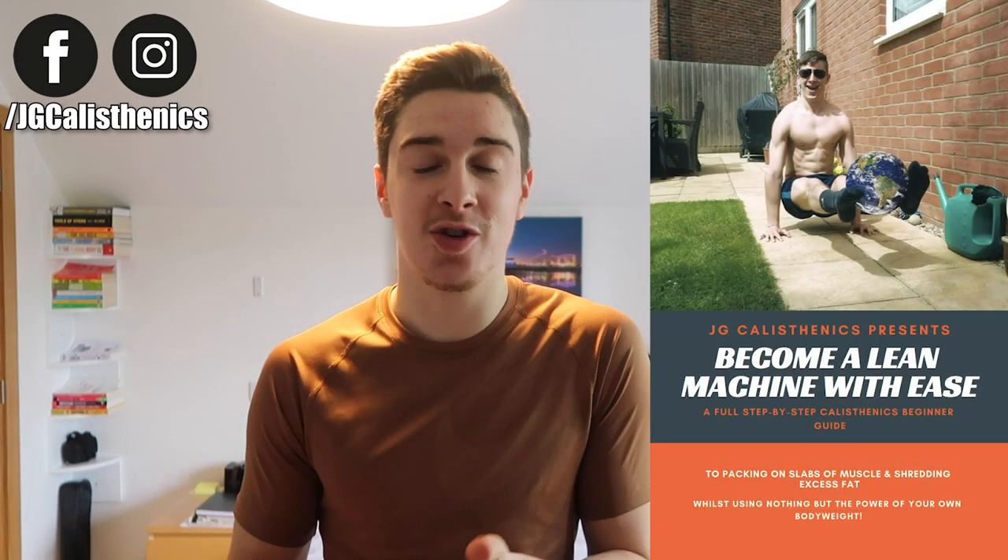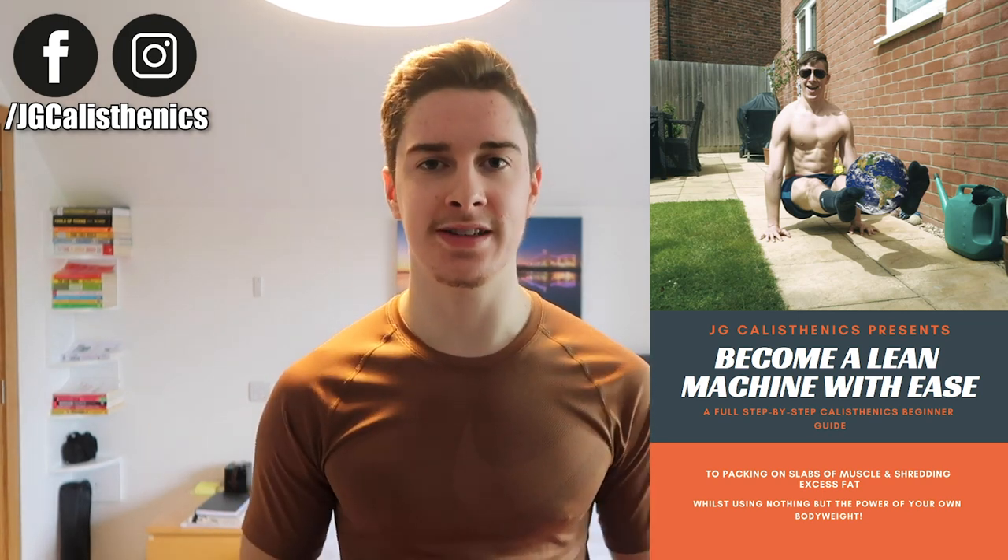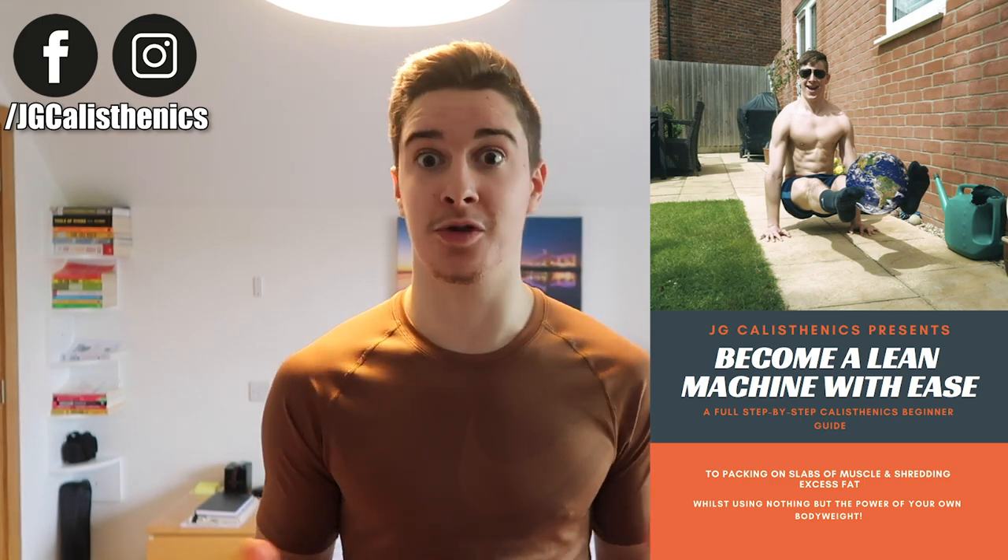If you've read my free beginner calisthenics program — Become a Lean Machine with Ease — and tried it out, I'd love to hear what you thought, what was most valuable, whether you got results, and where I can improve it. Send me a DM on Facebook or Instagram and I'll send you the questions. If you enjoyed this video, give it a thumbs up, comment what you thought of the routine, and subscribe if you haven't already. Share it with a friend who would benefit, and as always — keep moving forward. I'll see you next time.